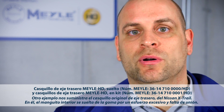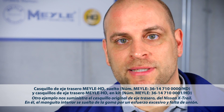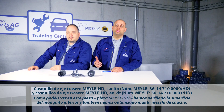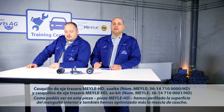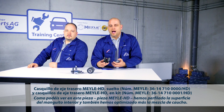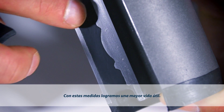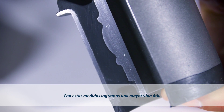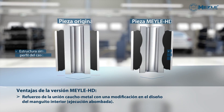Another example of the HD Principle is the original support bushing on the Nissan X-Trail. The inner sleeve tends to come away from the rubber, caused by excessive load and poor bonding. On this Mylar HD part, we have designed a profiled inner sleeve and also reformulated the part's rubber compound. Together, these refinements increase part life.